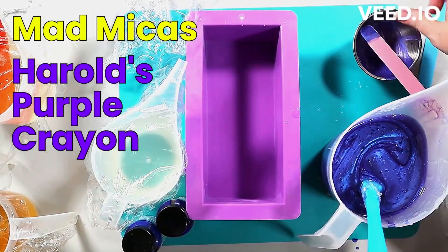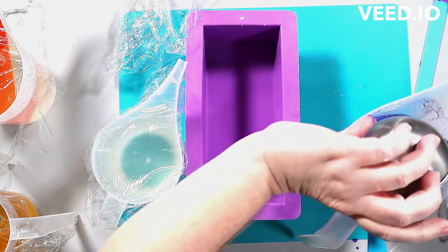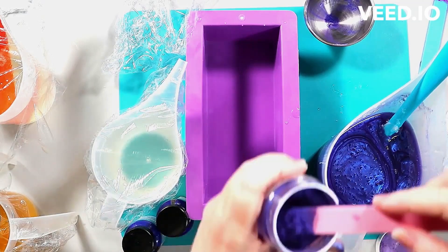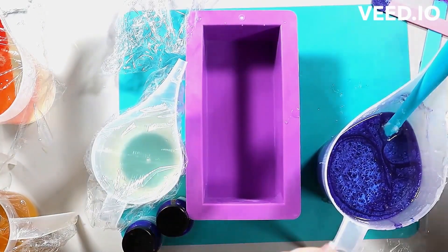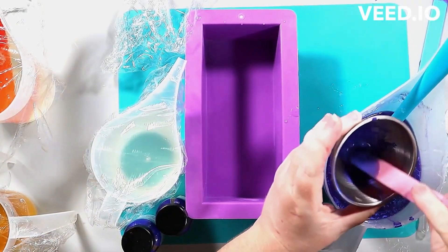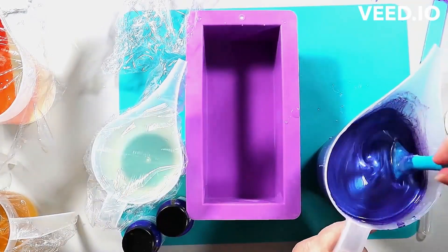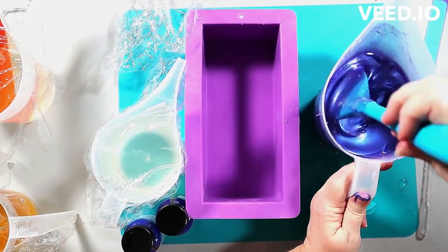For those of you who have seen my swirl videos before, this one is slightly different. This is not an acorn swirl — I'm calling it a freestyle swirl. If anyone knows the technical name for this type of swirl, please let me know in the comments. It might be comparable to some cold process technique but it doesn't give the same results, so I'm not sure if it even correlates.